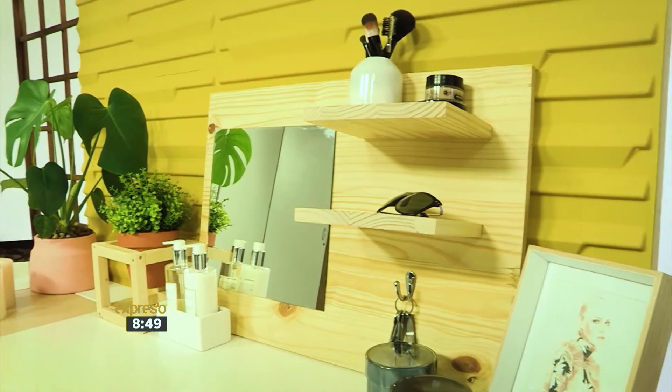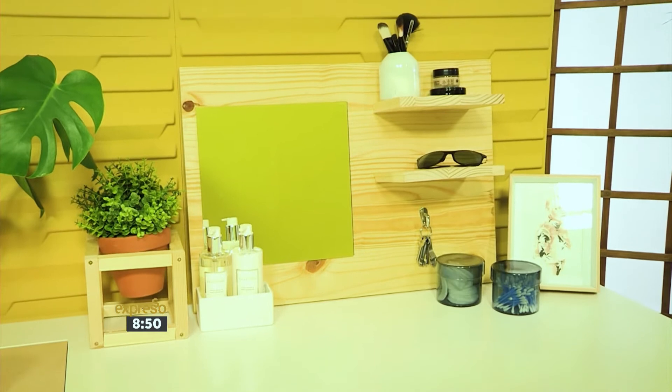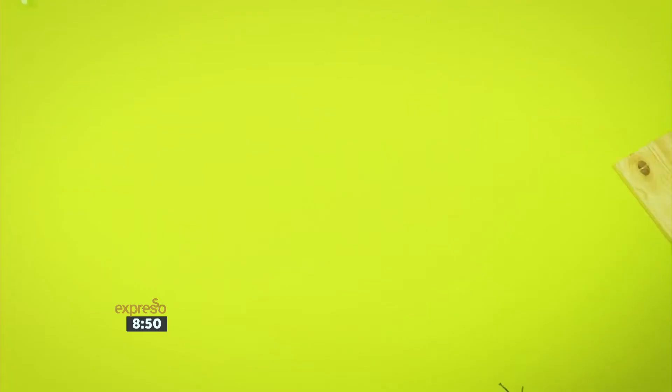Today's project is a great way to add some practical storage space to your home entryway or your bedroom. Want to see how it turns out?